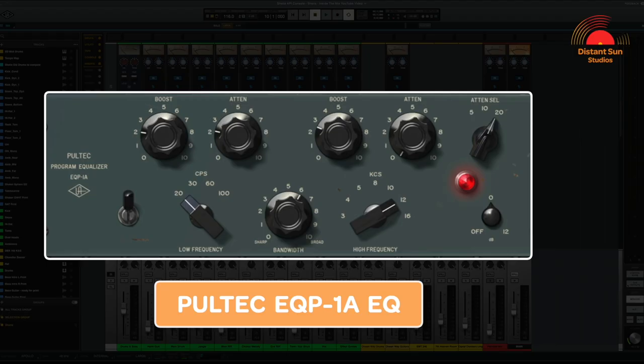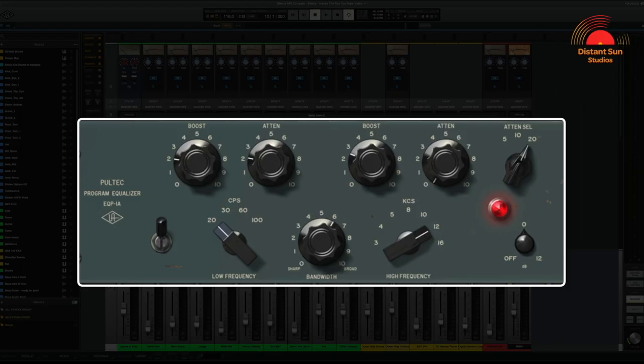Carrying on with the final plug-in on the main bus, it's the Pultec EQP-1A. Similar to the Chandler Limited Curvebender, this is an emulation of a vintage EQ. At a first glance, the configuration of the controls can be a little confusing to understand, so let's take a closer look.